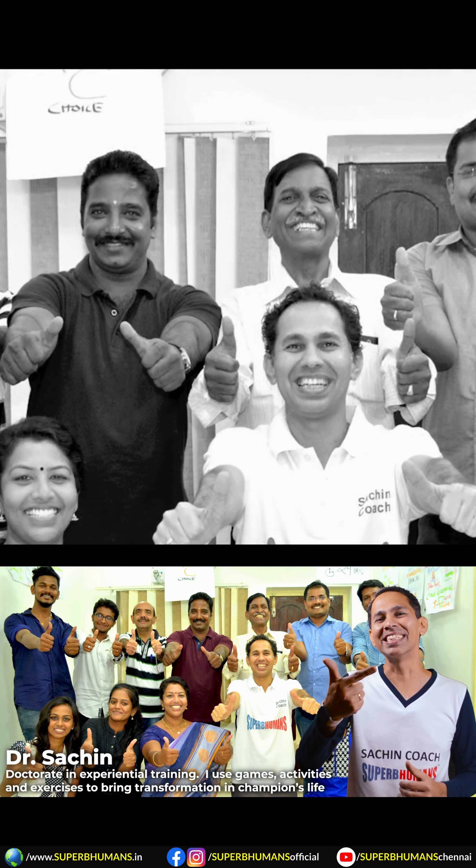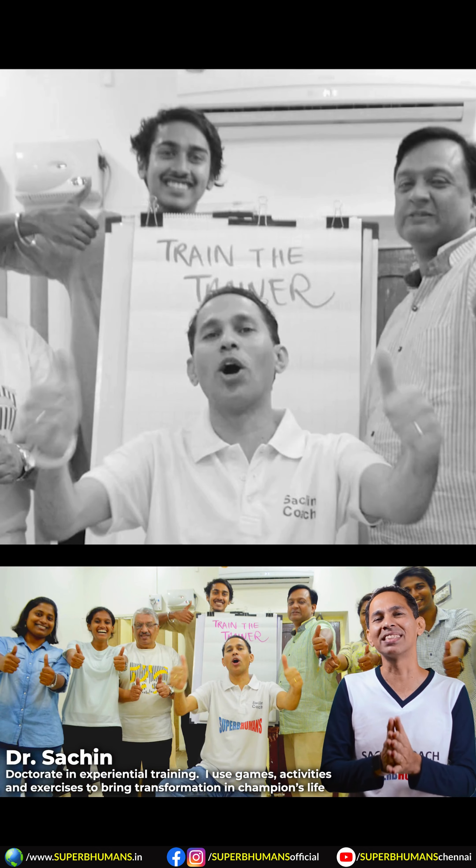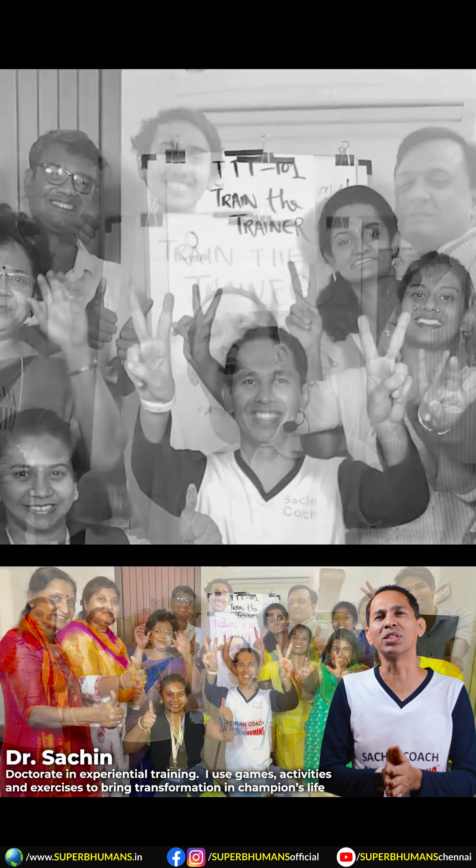Hello everybody, my name is Dr. Sachin and I am a life coach. I use games, activities, and exercises to teach young champions valuable life skills and study skills, which help them become number one in studies and number one in life. Keep watching our videos, share them, subscribe to our channel, and please do comment — it'll help us and inspire us to make more good content. Do also visit our website. Thank you so much!